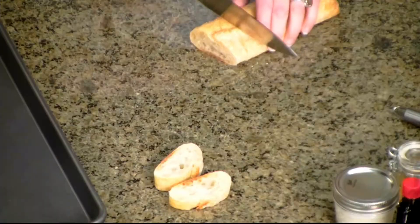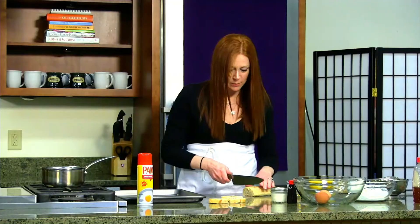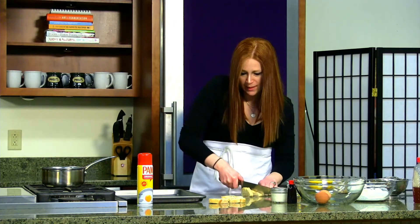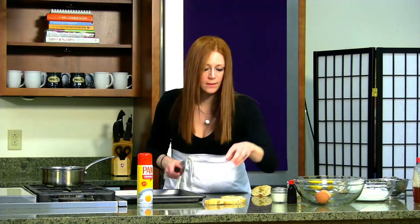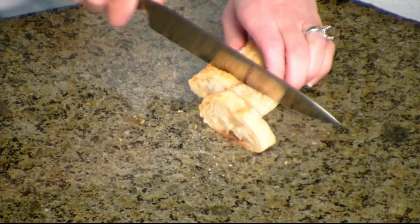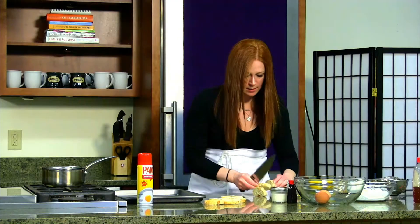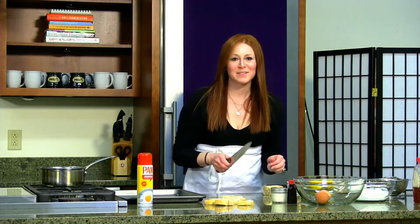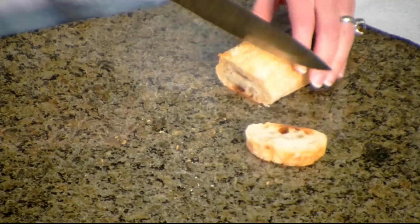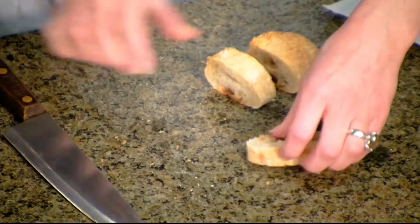We're just going to slice them thin. I'm going to set them here because then we're going to fill them and dunk them. Let's see how many I can get out of this. I forgot my bread cutting knife so it's just taking a second. We're going to do five because we're getting to the end and that last bit is getting a little crusty.